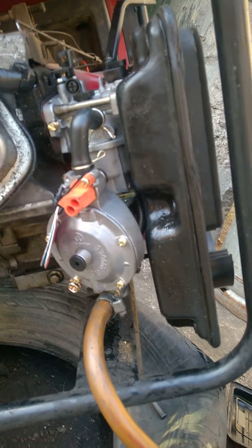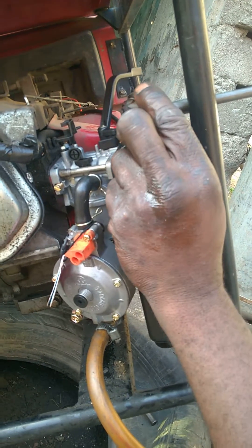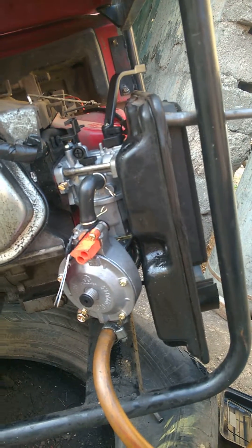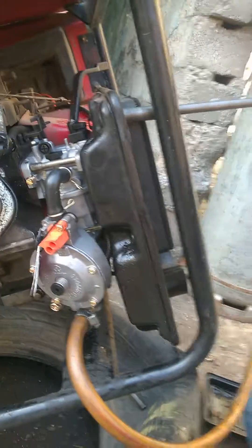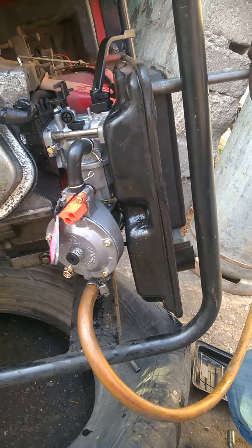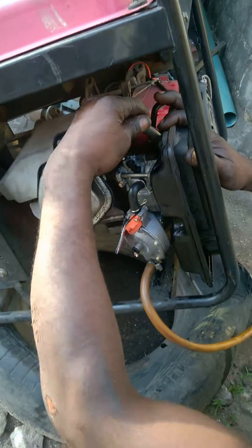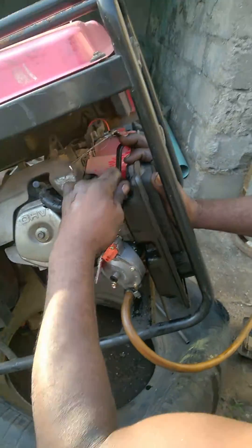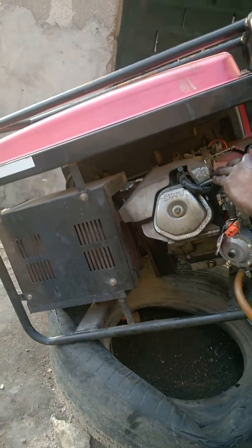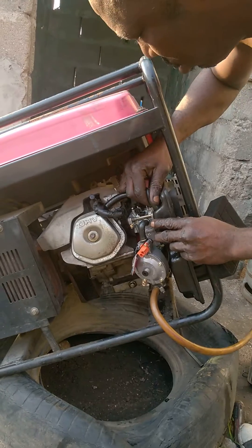This is the hybrid carburetor, already installed — just tying up the nuts and putting everything back in place. In a couple of minutes, once everything is done, we're going to start up the generator. A very straightforward, easy process, without requiring any complications whatsoever.